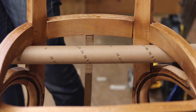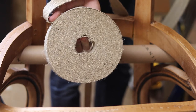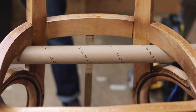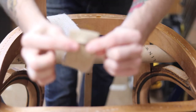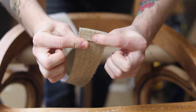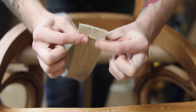Then you're going to take your webbing — it'll come on a roll like so. You're going to fold over your first piece like this. And then the middle of this piece is going to go bang on in line with your pencil mark. Get it nice and straight in the middle.